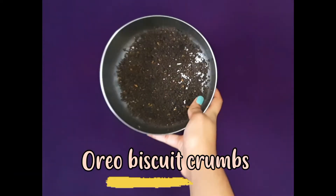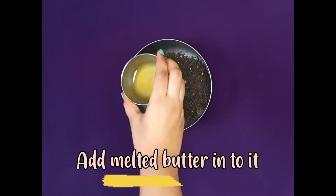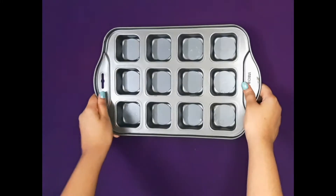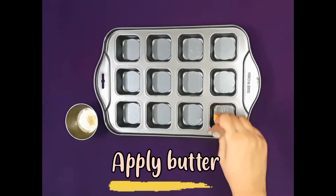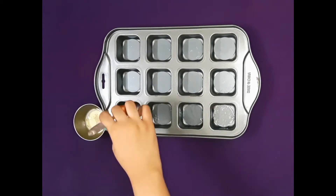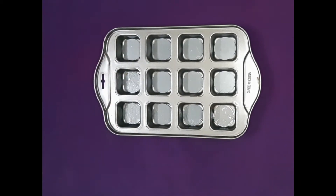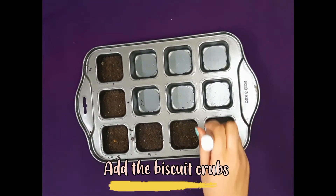Starting with the crust, we are using Oreo cookie crumbs. I've used at least seven to eight Oreos to make these crumbs. Then add butter into it. Apply some butter at the bottom of your moulds, add in the crumbs and gently press.